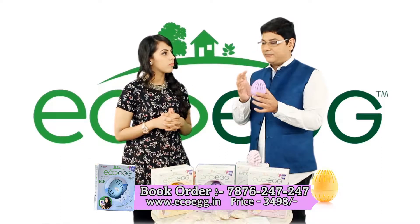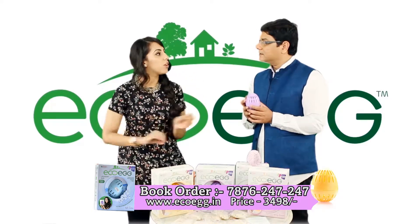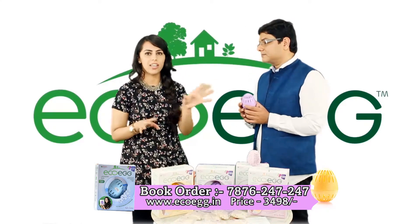Do I need to wash or dry this in between the washes? No. Once you use the eco-egg, you put it straight back after. And then once you're done for the day, put it on the washing machine and let it dry. No need for AEC, no need for nothing like that, just let it dry.